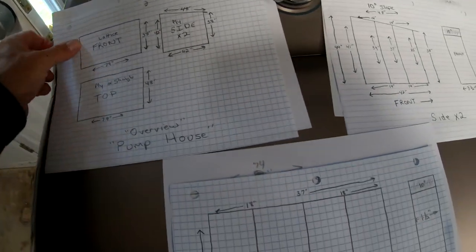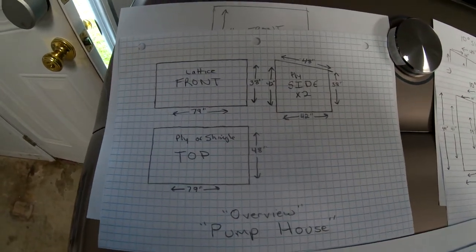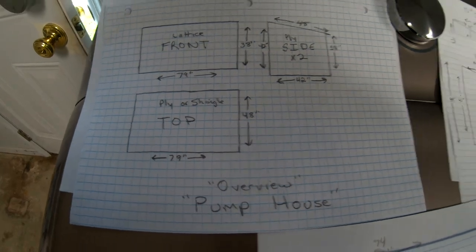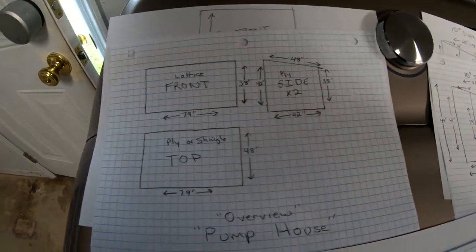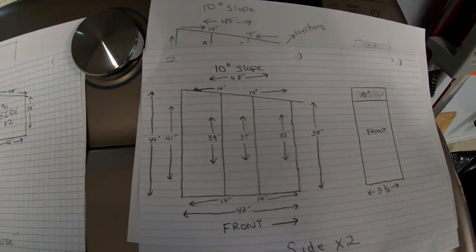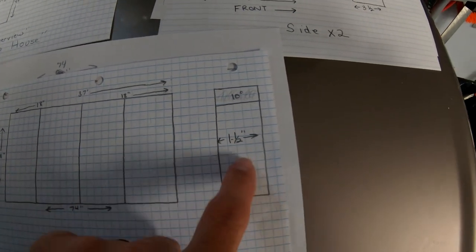I made some drawings — rough sketches of what I wanted, then transferred it to graph paper for a better looking plan. The overview is 79 inches wide, 42 inches deep. I'm going to lattice the front, and either lattice or wood the sides. I'll apply wood or shingles on top — not sure yet. I'm doing a 10-degree slope, and my front studs will also be cut at a 10-degree angle.